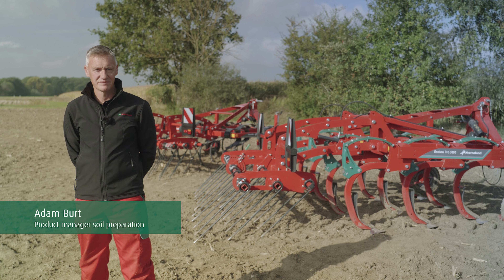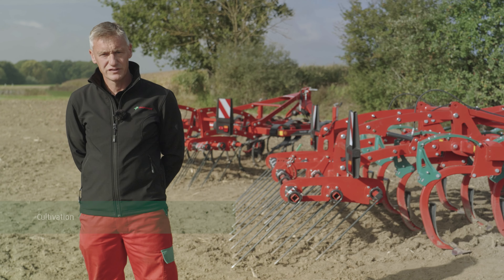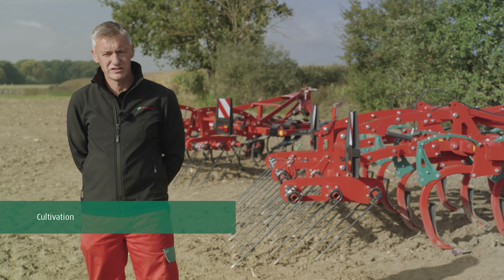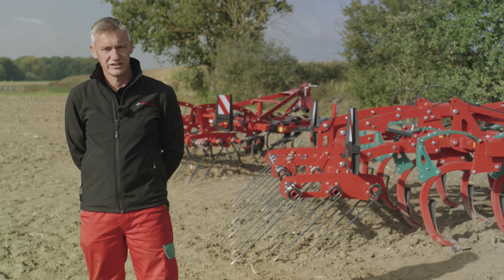Hello, my name is Adam Burt. I'm a product manager for soil preparation at Cavernland. Good soil structure and diverse, rich soil life is the basis for productive agriculture and high yields.